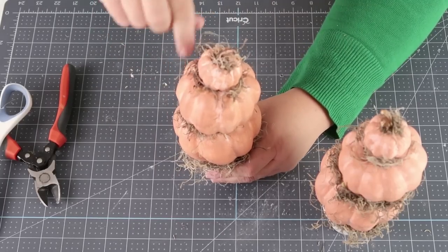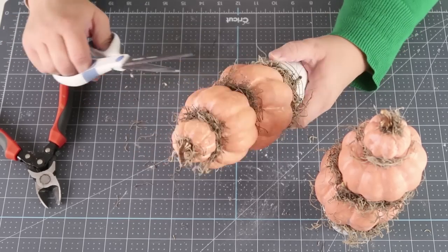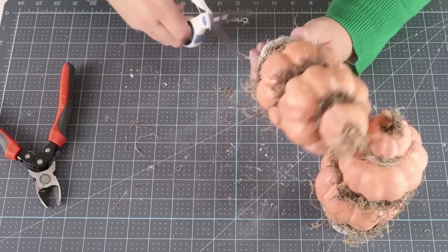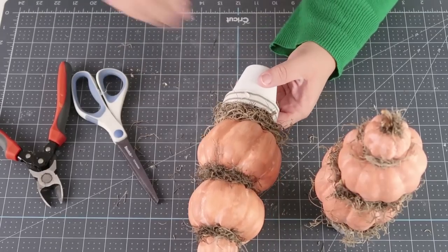I also decided to give my Spanish moss a little bit of a trim so it didn't look so wild and crazy. Then also at the end, to clean up the ribbon on the backside, I added a half wooden bead to the back.